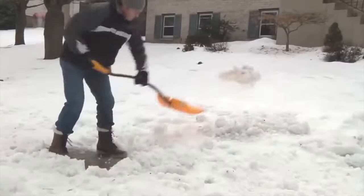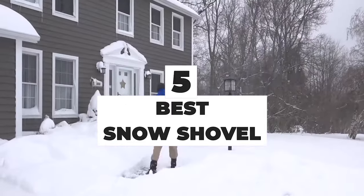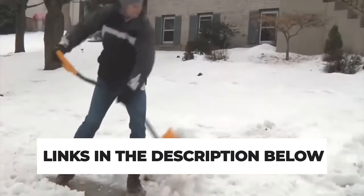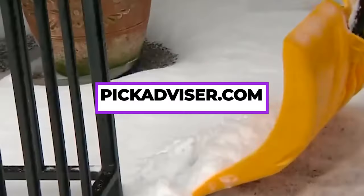After hours of research and after taking expert's advice, we have listed the 5 best snow shovels to help you choose the one that suits you perfectly. The links for the products mentioned in the video are in the description below. You could also find a more detailed analysis and a comparison tool on our website, PickAdvisor.com.